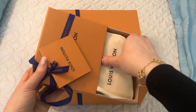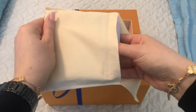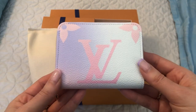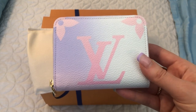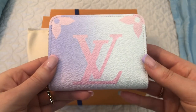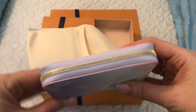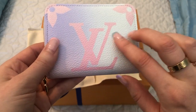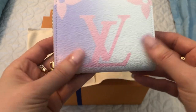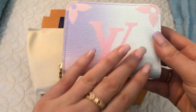I'll start with the smaller one. It is an SLG as you can see. There's the dust bag. And it is the Sunrise Pastel Zippy Coin Purse — I almost said Sunset, but it's Sunrise Pastel. This will be great to use with my marshmallow bag that I showed in my last video. It's really, really pretty. I love the colors. In the SLGs, the LVs and the flowers do not have that raised, iridescent appearance — it's just the regular canvas.